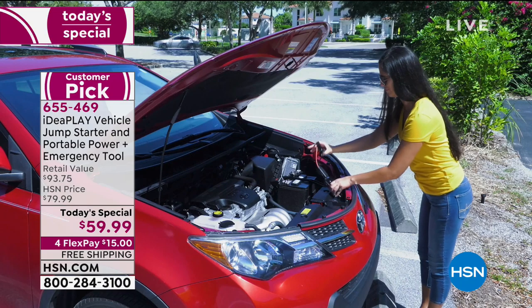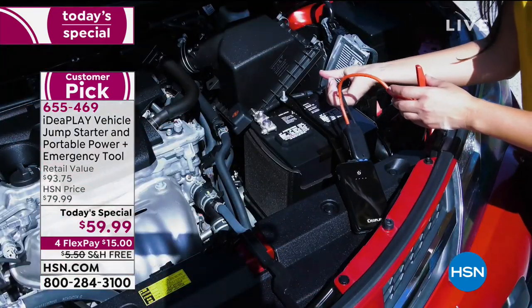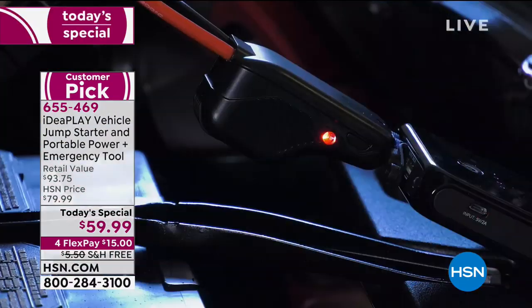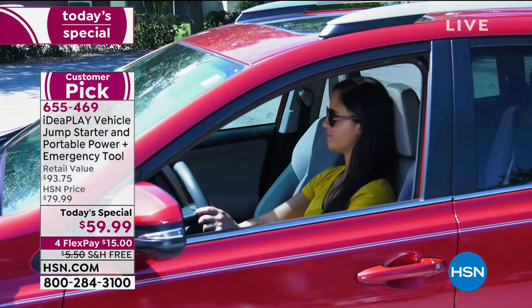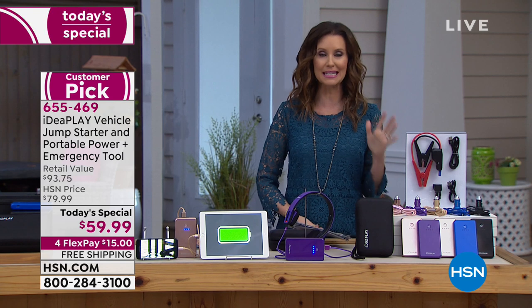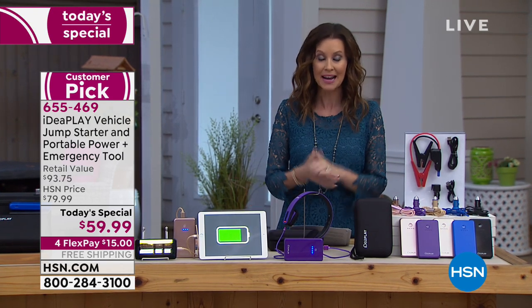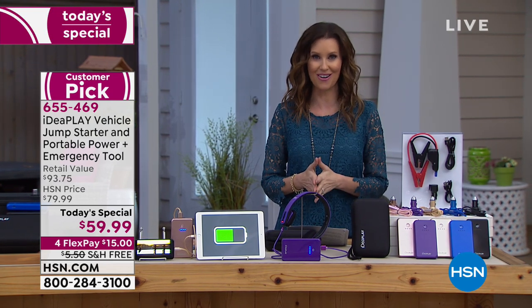$59.99 is an absolute runaway value, and you can get it home for $15 on FlexPay. As simple as you're seeing right here — her car doesn't start, she hops out, hooks up her IdeaPlay, the light's green. It means she hooked it up right. No sparks, no worries. It's an emergency protective kit, and within seconds her car was started and she was able to get on the road.